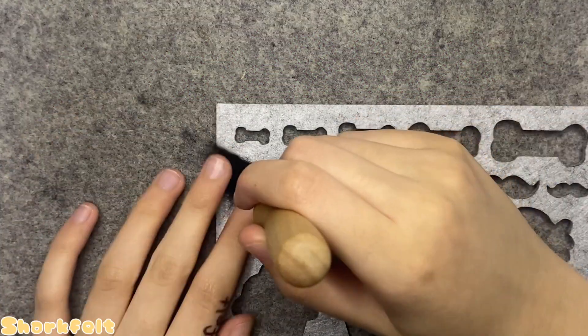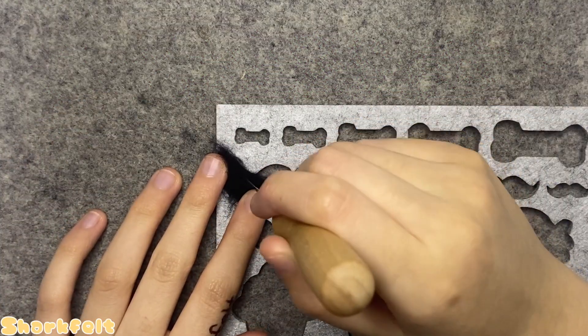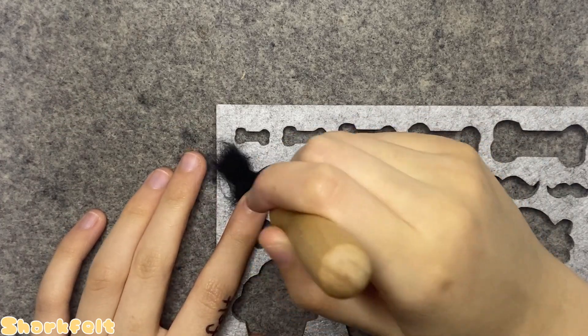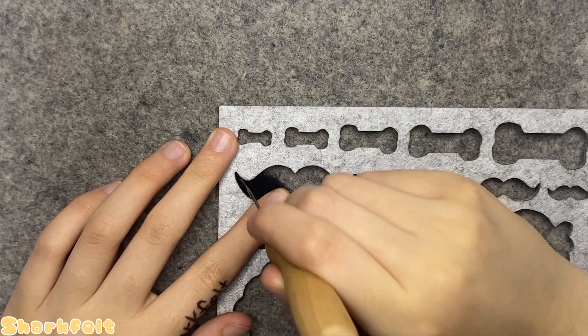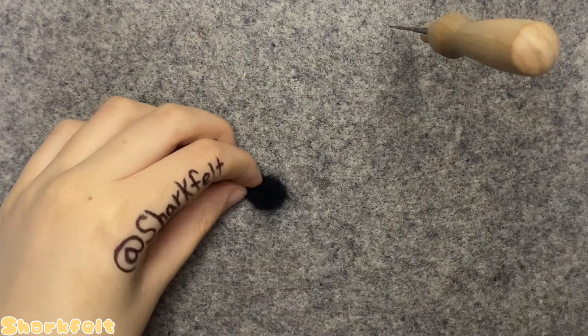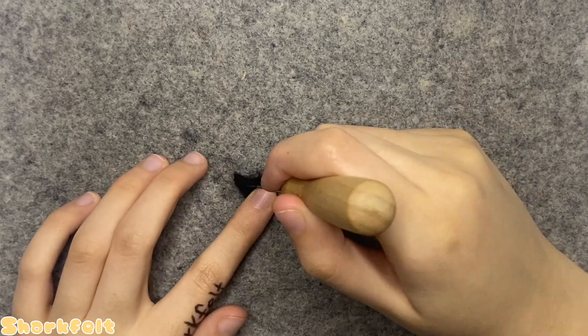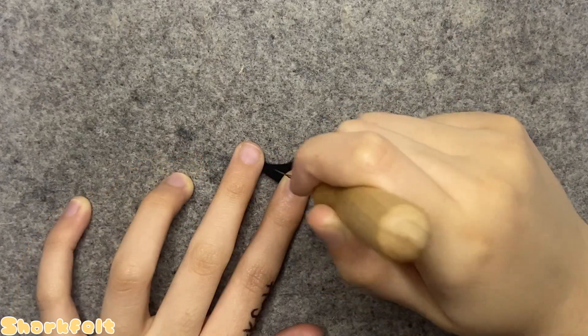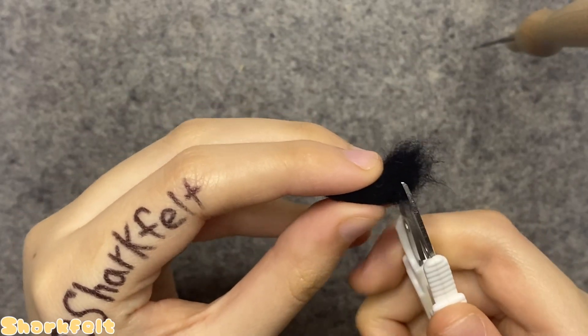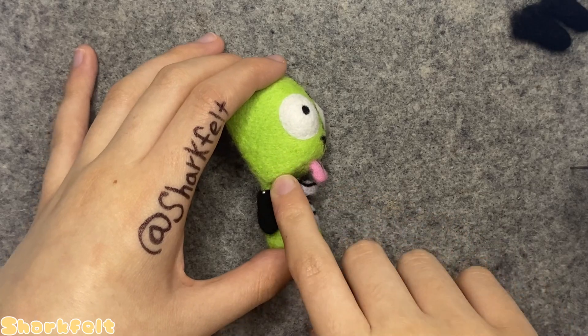I create his spindly tail by putting a small amount of black wool into the left corner of a mustache cutout on a felt stencil. After shaping it, I pop it out and keep freehand felting on my mat. I snip off the extra fluff to make its attachment smoother later on.